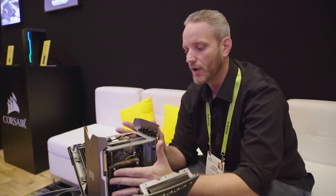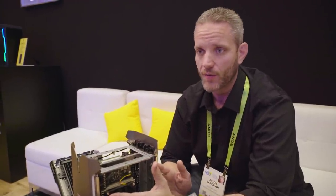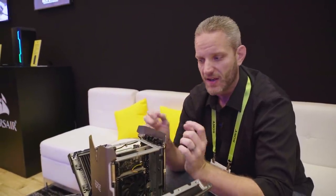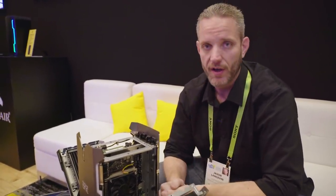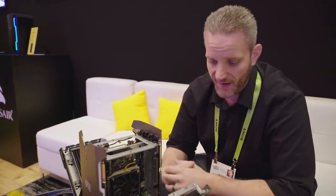If you had to get it with the graphics card already installed and exactly this motherboard, those are two components you don't have control over, which takes away the whole idea of bare-bones. Typically bare-bones is chassis, power supply, and maybe a couple of other features. Because you would have to go with this cooling solution, this graphics card, this motherboard, and this power supply, you technically are not bare-bones at that point.